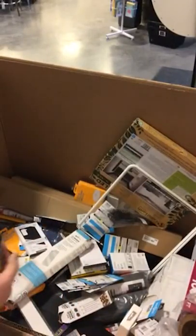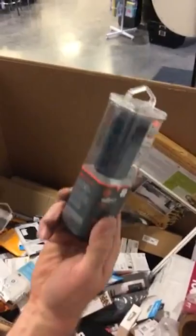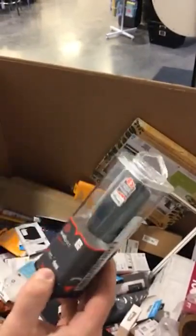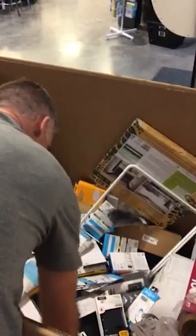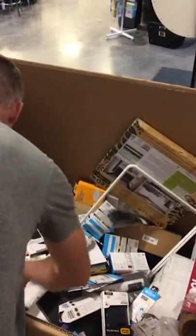We have a Titleist golf ball — there's probably another one floating around in here somewhere. More of these chargers — we have a plethora of these chargers. If you're really wanting to upgrade your charger, these 18 watt chargers are really nice. More wireless phone chargers — more pads.